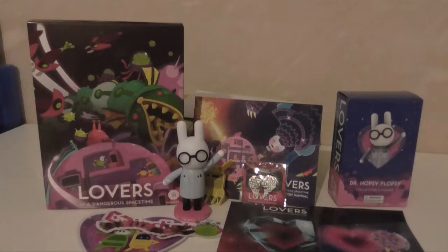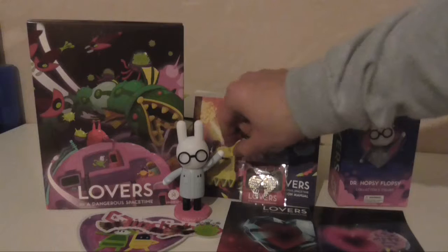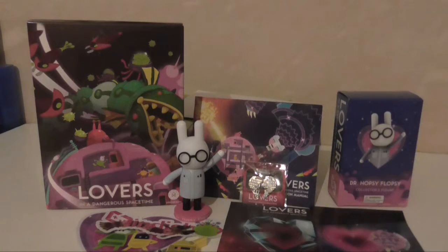I'll end this video by showing the trailer of the game — I'm going to go off and play it now. Hopefully I enjoy it. I really do like what's in the box. It really does fit the theme, I think. The necklace fits the theme of Lovers in a Dangerous Spacetime, and the rest — the soundtrack and things like that. I'm rambling now, so I'm going to end the video.